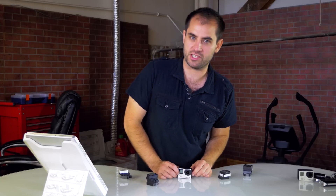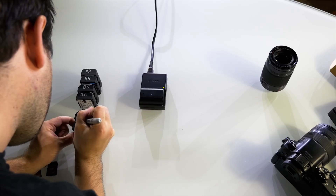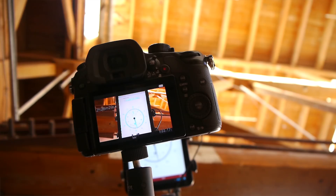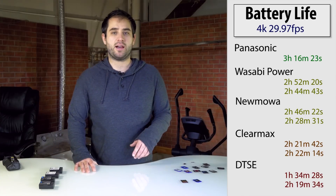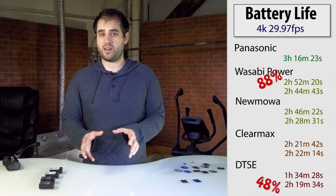They're about a quarter of the price of the genuine batteries and while they don't quite perform as well, they seem to be definitely worth the money. So I was really interested to find out exactly what sort of performance I was losing when saving as much money as I am. I did a big test and tested two of each battery for the GH4 and found that on average the aftermarket batteries have at max 88% capacity of the genuine batteries and all the way down to 48% for some of the worst performing ones.